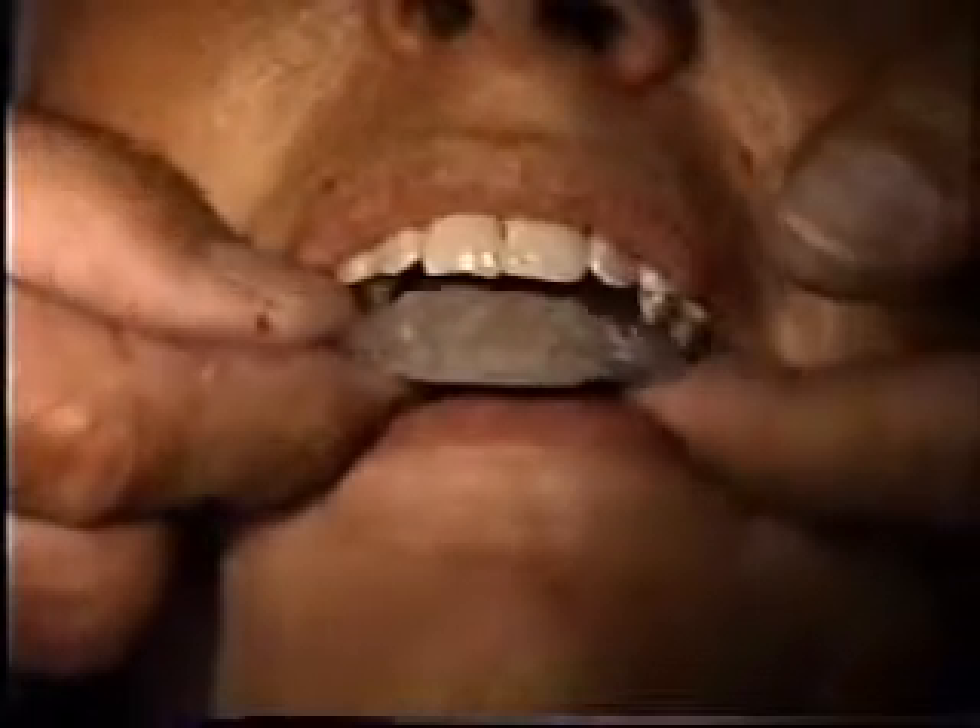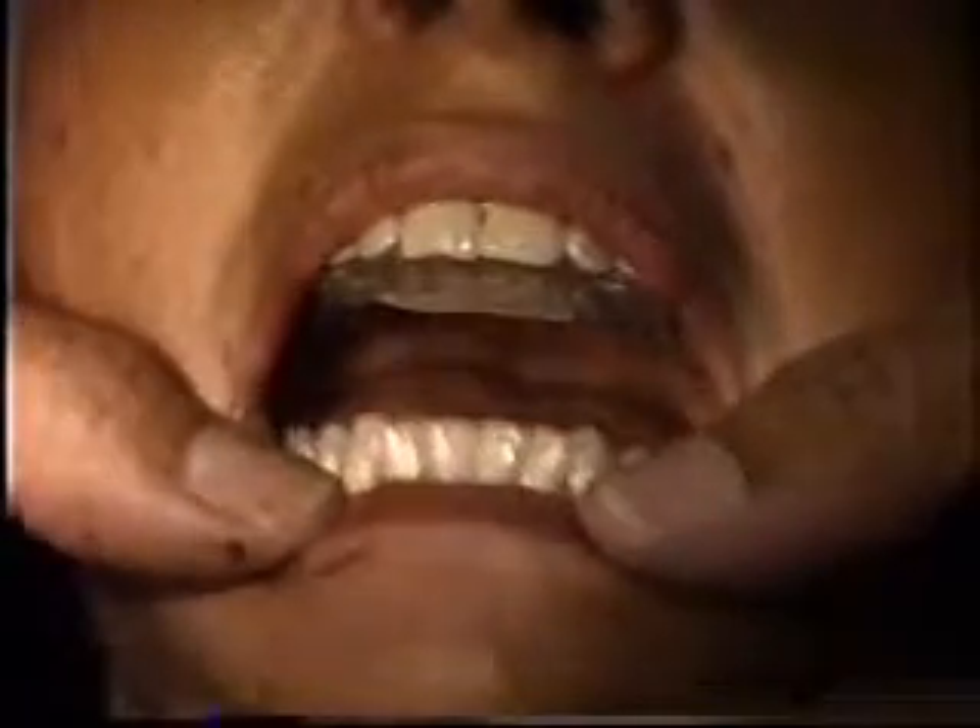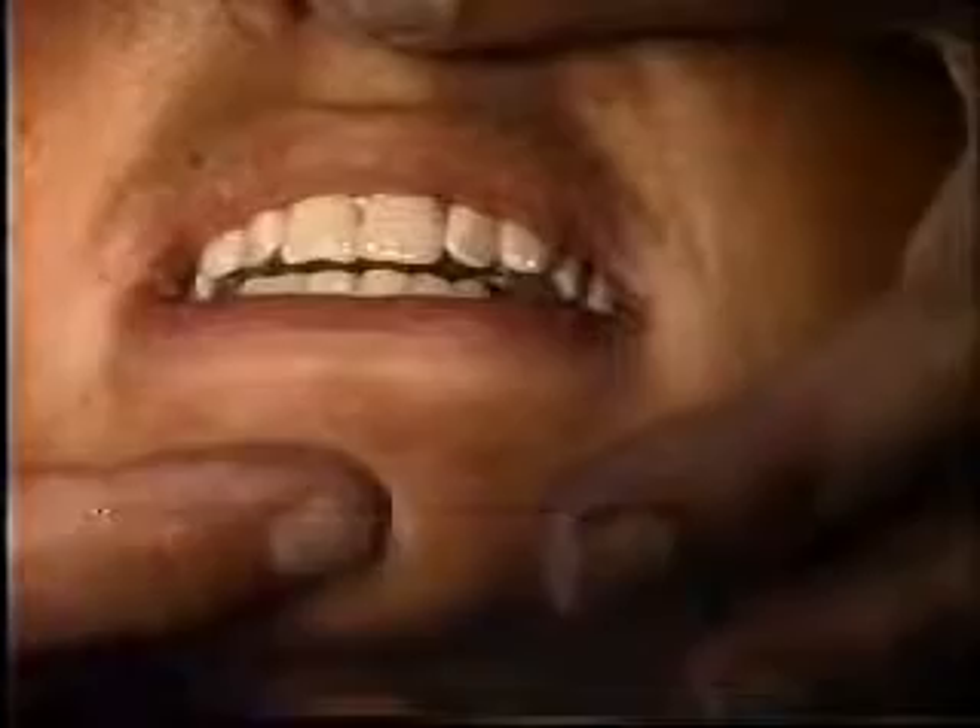Bite splint — a plain holly type bite splint with no wire, which fits in the palate and catches on the anterior teeth. The jaw comes forward to reposition the jaws and try to set up a new vertical dimension and space between the nose point and the chin to change the vertical dimension.